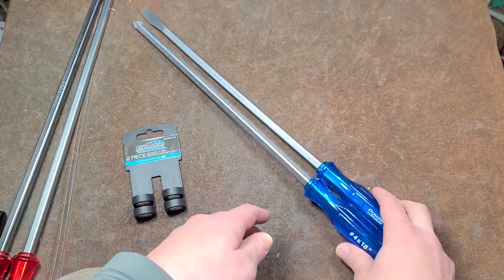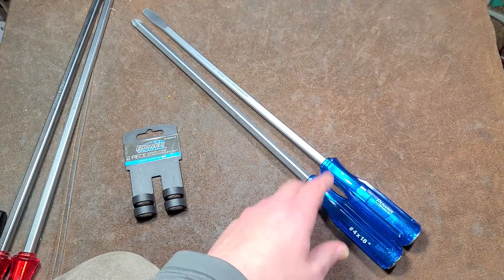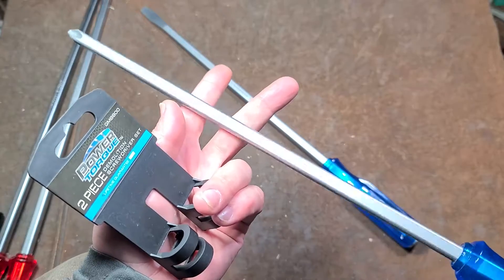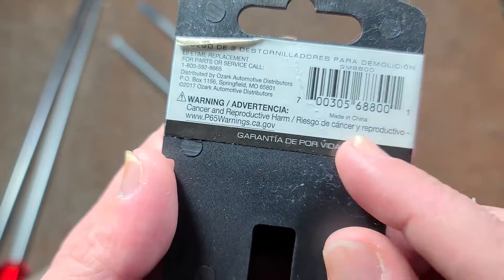For the $17 normal non-sale price, these are a rip-off. It's unfortunate, but these are indeed Chinese. They don't even suspiciously admit that on the screwdriver itself, but we can tell on the packaging — they're Chinese.